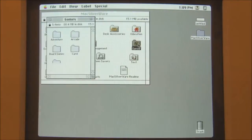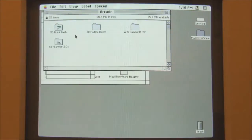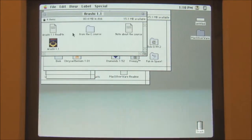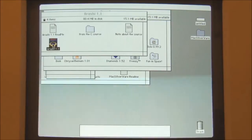We've got games, and some arcade games. The first one we'll look at is Arashi — I'm not sure how you pronounce that. Arashi? Whatever. This game, whatever it's called, we're going to have a go at.